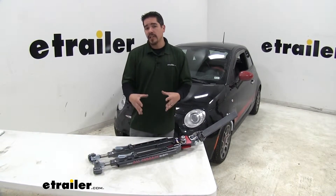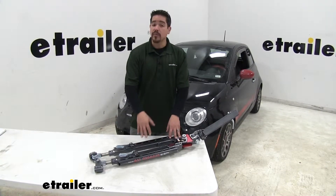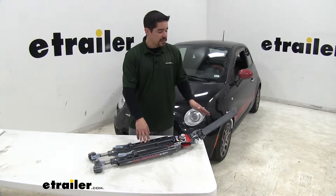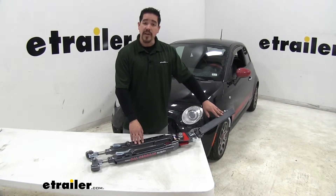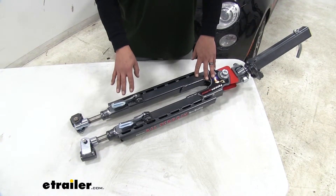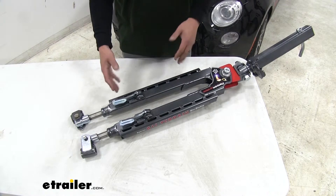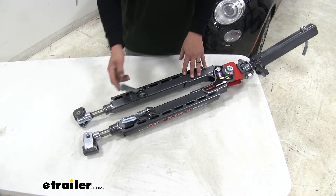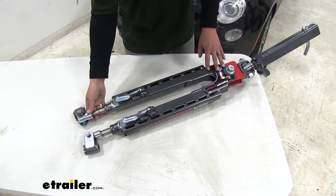The tow bar is going to be the actual connection point between our base plate and the back of our motorhome. We chose the Roadmaster Falcon All-Terrain for a few reasons. It's a motorhome-mount tow bar, which means it slides directly into the receiver tube — no ball mount or coupler style needed. Another feature that sets this tow bar apart is that it's non-binding. When we get to our destination after towing with the arms extended and locked into position, instead of struggling with a bind, we simply lift a lever and it unlocks all that pressure so we can easily unhook the arm.